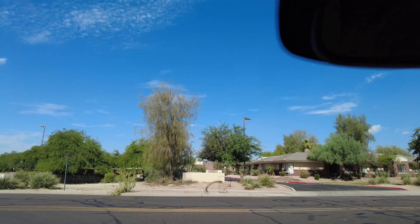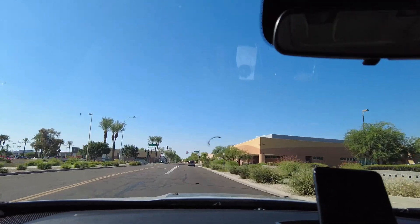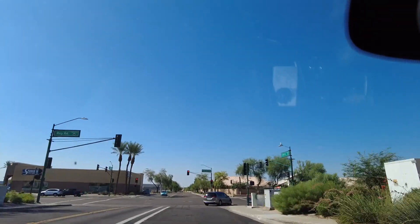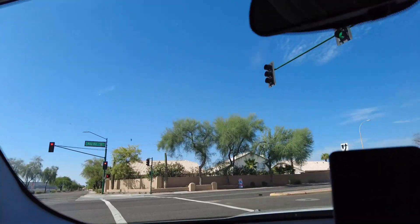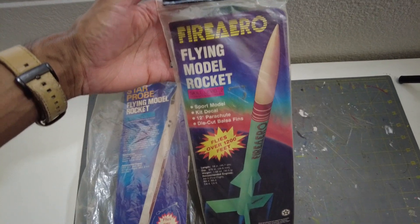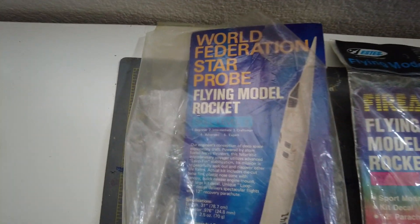Just had a couple of rocket scores. I'll show you these kits in a couple of minutes. The guy wanted more than what they were worth in my opinion — they were some open kits — but you be the judge. So here's the rocketry gold: the Fire Arrow and the World Federation Star Pro.